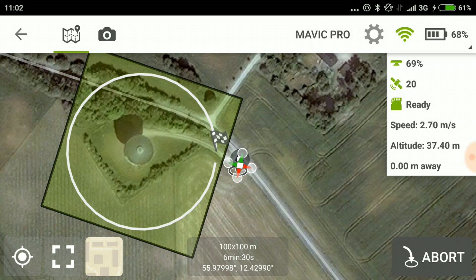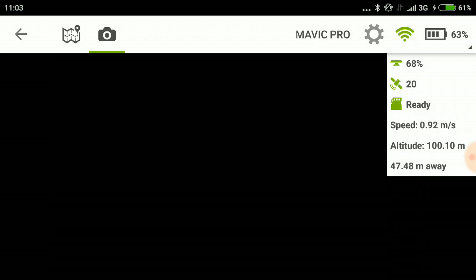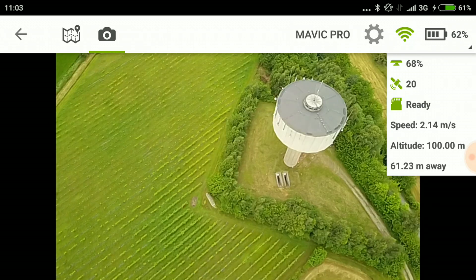There it goes — now it's climbing to 100 meters. It's on track and starting to capture images. I wasn't sure what this camera preview feature was for, but it turns out it lets me see what the drone is actually seeing. That's smart. This is the way to prevent what happened before — if I turn this on, I can actually see that it captures images where the object I want to capture is inside the frame.